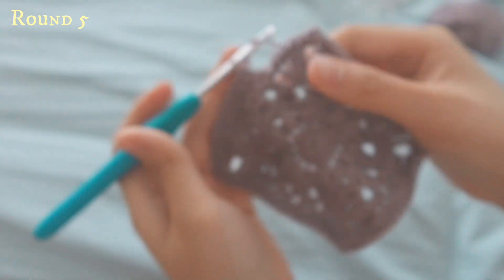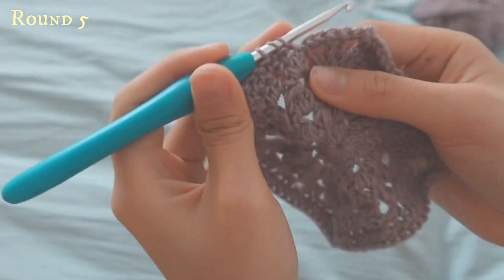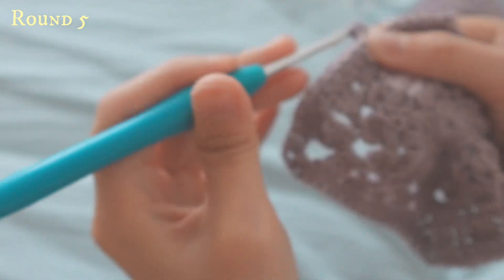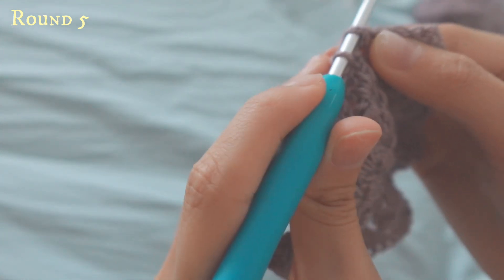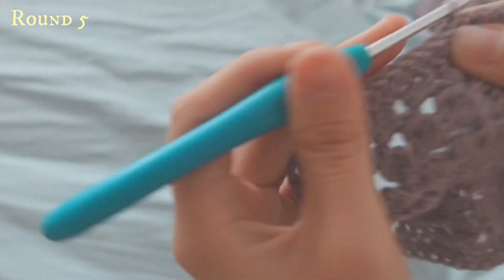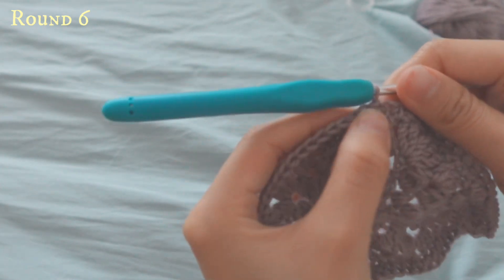At the end of this row, do a half double crochet onto the previous double crochet from the last row. To end, go into the first half double crochet you've done in this row and do a slip stitch.